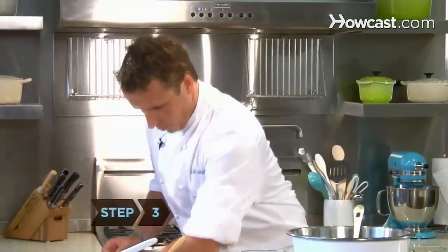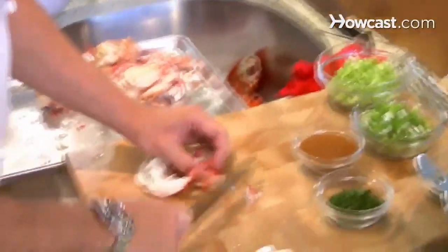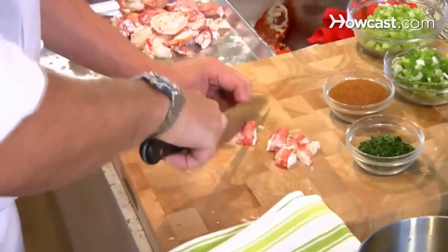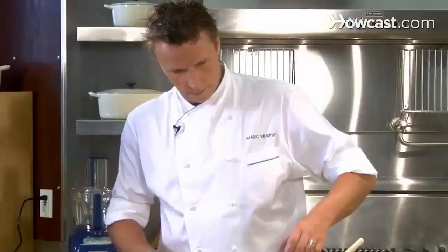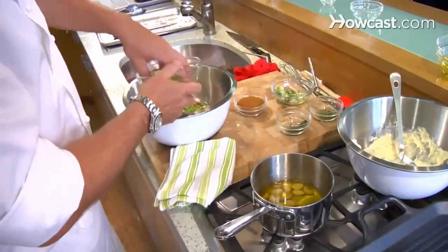Step 3: Make the lobster filling. Now we're going to put our whole lobster salad together. Get another bowl, take the lobsters and just cut them into little pieces. So now we just put everything together — take a couple spoonfuls of your aioli, add your tarragon, parsley, scallion, and celery. I like the celery; it gives it a little bit of texture. Then of course your salt and pepper and your Old Bay seasoning.